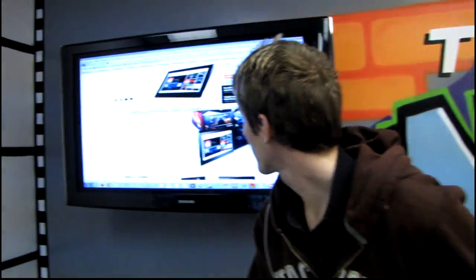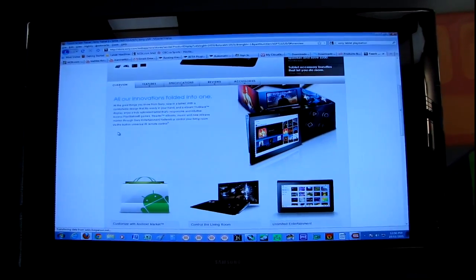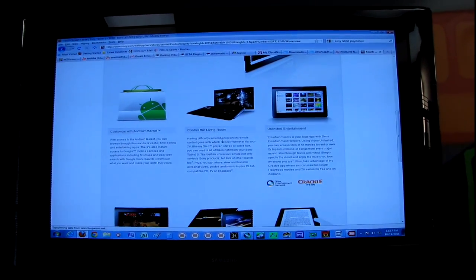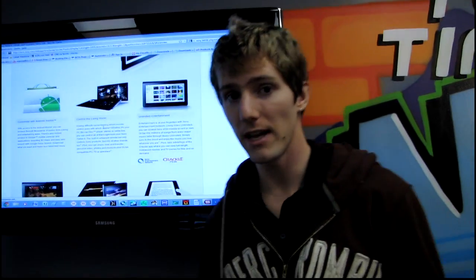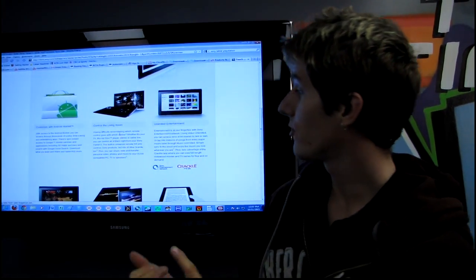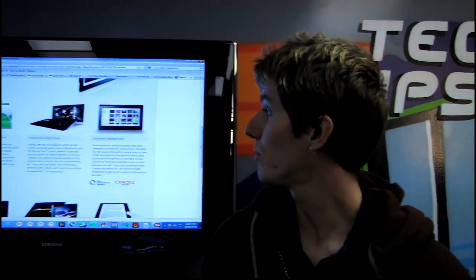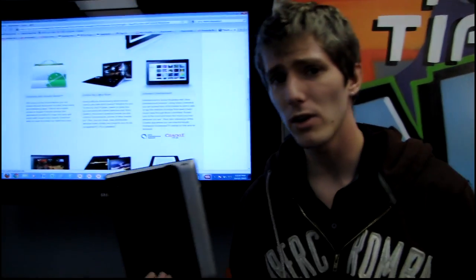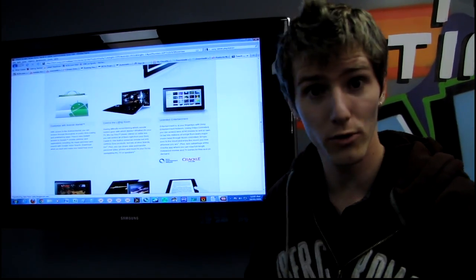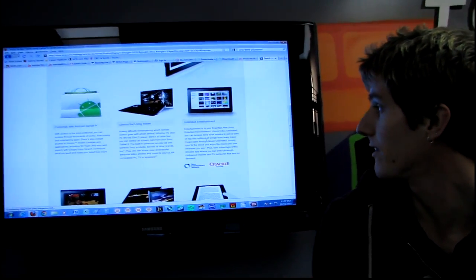Let's go onto the Sony website and have a look at what they have to say. So it's got PlayStation games, an e-reader for e-books, music, new release movies through the Sony Entertainment Network. It does work as a universal remote, which is very cool — that is a feature this particular tablet has over other tablets, especially if it works well. And you can share, view, and transfer personal videos and photos and music to your DLNA-compatible PC, TV, or speakers, which is really neat. Unlimited Entertainment gives you access to Sony Music as well as videos.